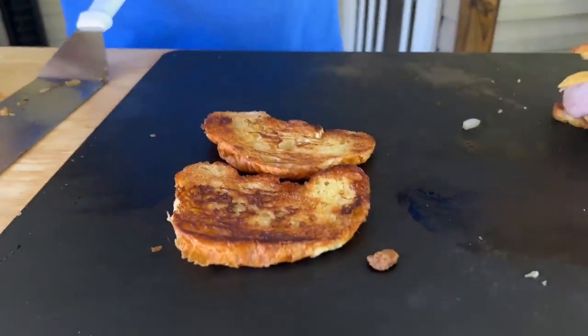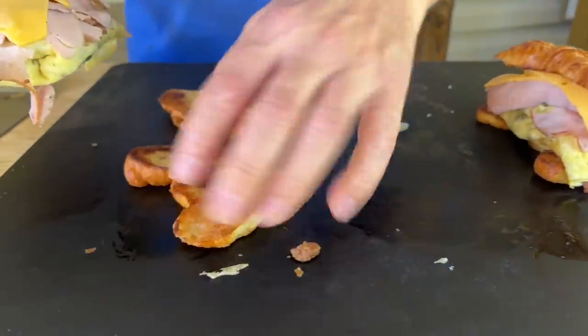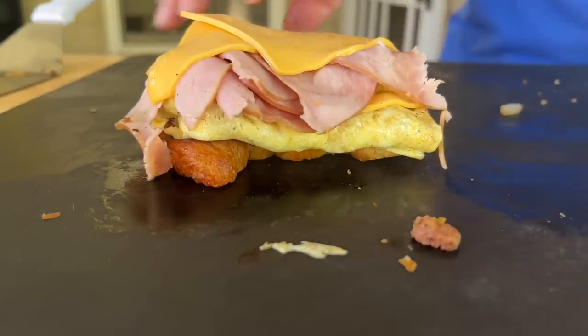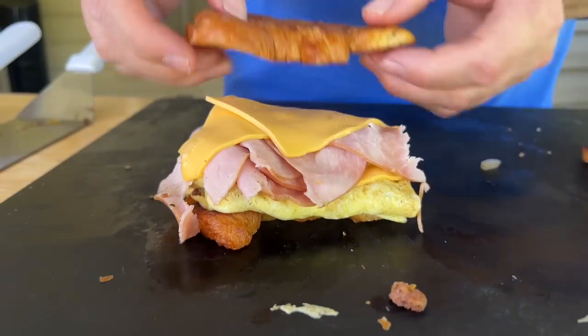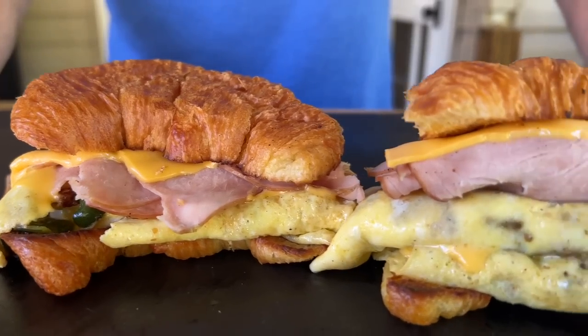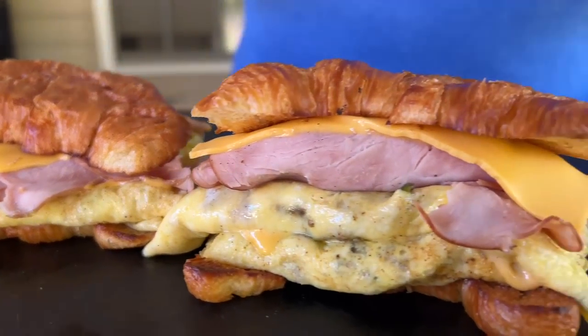I already got that one done — just speed up time a little bit. And there you go! You get your vegetables — you can never say you didn't have your vegetables on your breakfast sandwich. This thing looks killer! Super easy, I know it's gonna be packed with flavor.